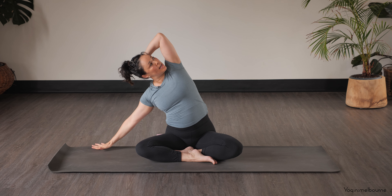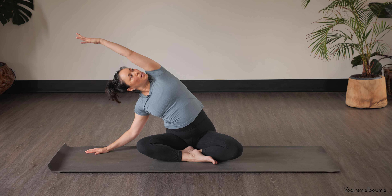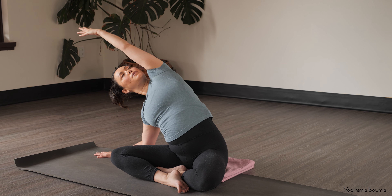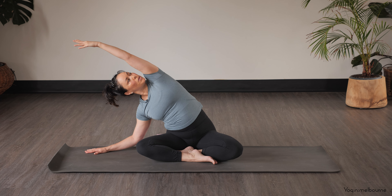Let's release that right hand down with a lot of space between your hand and your hip, and then extend that left arm up and over, dropping the right shoulder away from the ear. Keep that left sitting bone down. Open breath — make sure that right shoulder is not scrunched up near your ear, trying to drop it away.